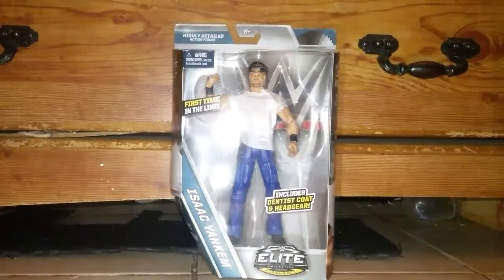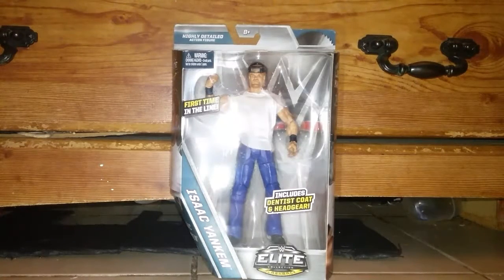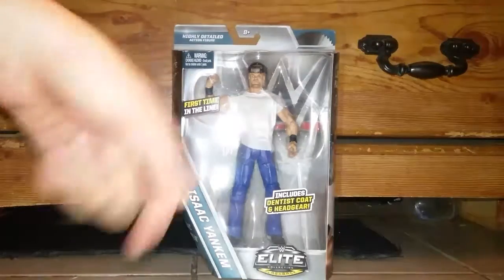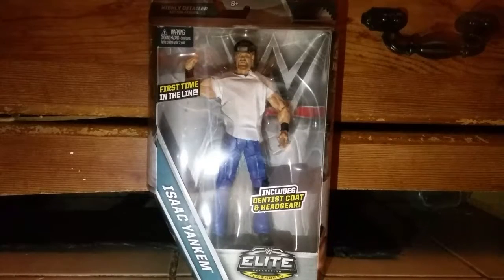I'm gonna probably upload a toy hunt video first before this video. I got this Dr. Isaac Yankum figure — even though it only says Isaac Yankum on the packaging. I'm thinking about keeping the packaging. I'm hoping the lighting isn't bad. I literally just ended a video to take off the flash, but I also needed to take a bathroom break.